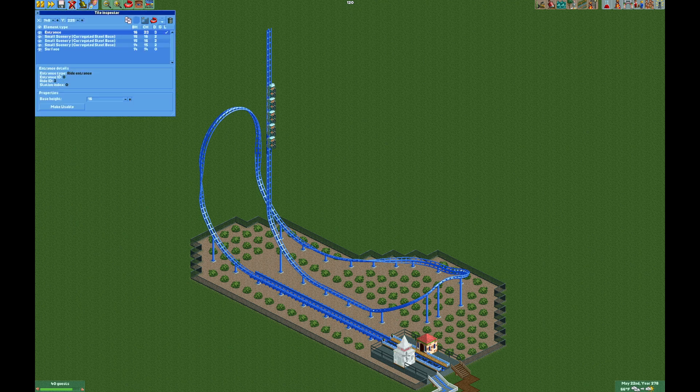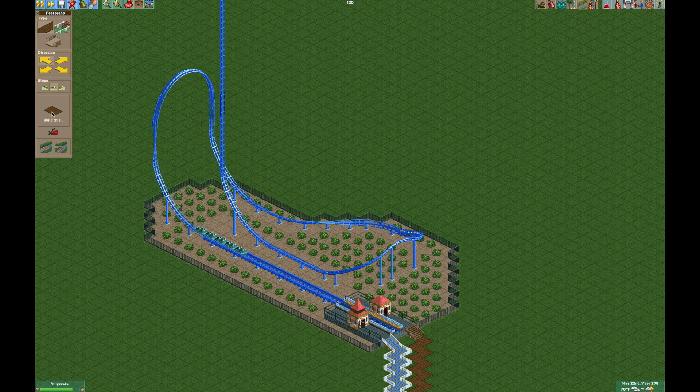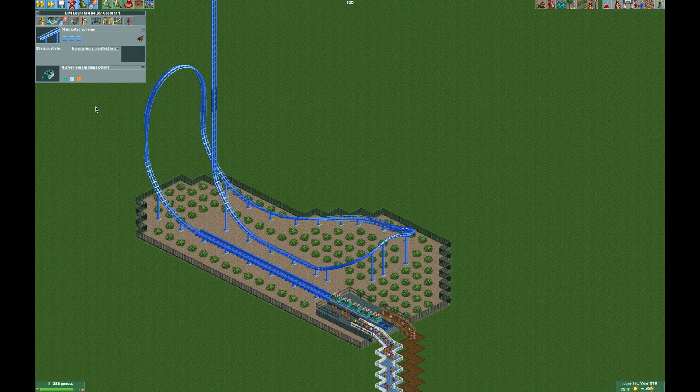All that's left to do is use the tile inspector to rotate the entrance and exit so they fit on the station platform, then build the exit and entrance queues. Now the ride is ready to be opened, and with guests on the train it's going to run a little bit faster but everything works as normal. I think this is a pretty accurate recreation of Mr. Freeze and the only one I've seen with working vertical boosters that doesn't require any shoe stringing. The chain lift on the launch track also helps slow it down for a more realistic arrival into the station.